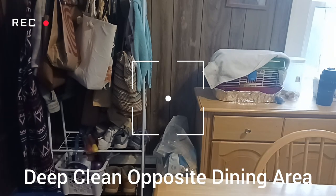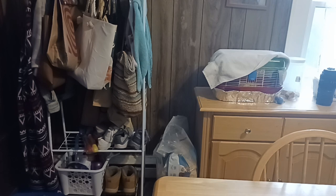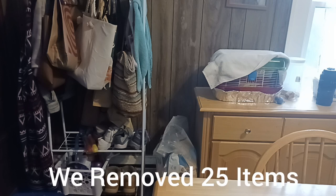We're going to deep clean this side of the dining area today. I do it in sections because it's a large space. If you're new, thank you so much for clicking on my link — this is part of my deep cleaning and decluttering series. Don't forget to subscribe. We're going to get started shortly. I want to go through the rack right there, take everything off it, and move it out of the corner.